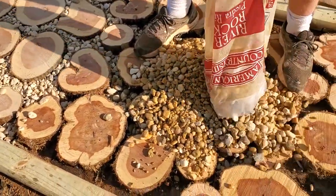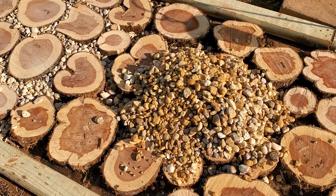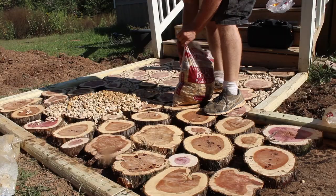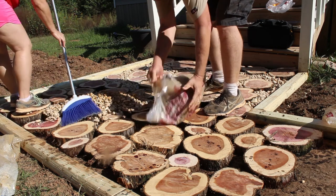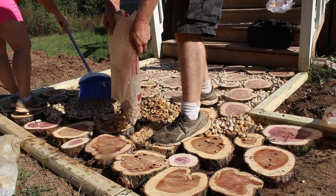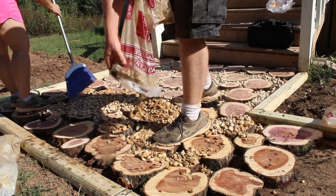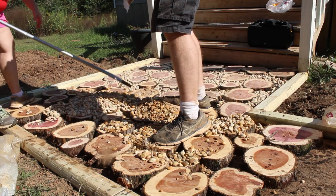When pouring the gravel in, you'll probably want to pour a few thin layers rather than pouring it all at one time. We did end up pouring a little too much in a spot and had to scrape it up and move it. To save yourself time and energy, just pour thin layers until you get the amount of gravel that you want.